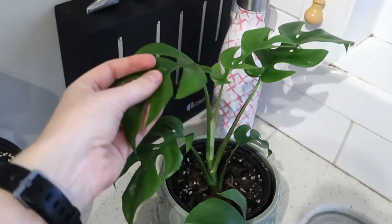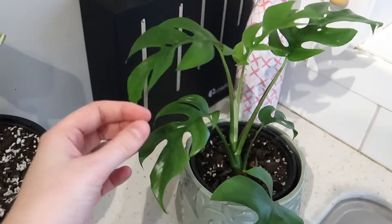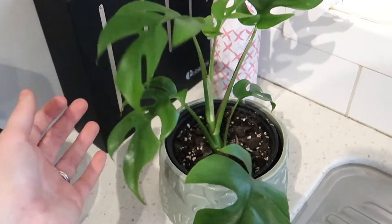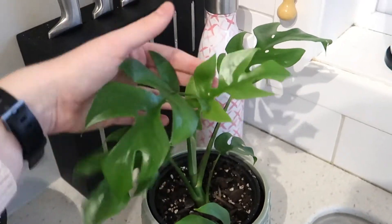I'm gonna now tell you about the really really nice trade this lady did with me. Basically, I put on Facebook that I have a minima, anyone want to swap for anything, and this lady got back to me. If you don't know what a minima is - this is a Philodendron minima, and yes it is a philodendron, it is not a Monstera, it is a Philodendron minima, although they call it the mini Monstera.